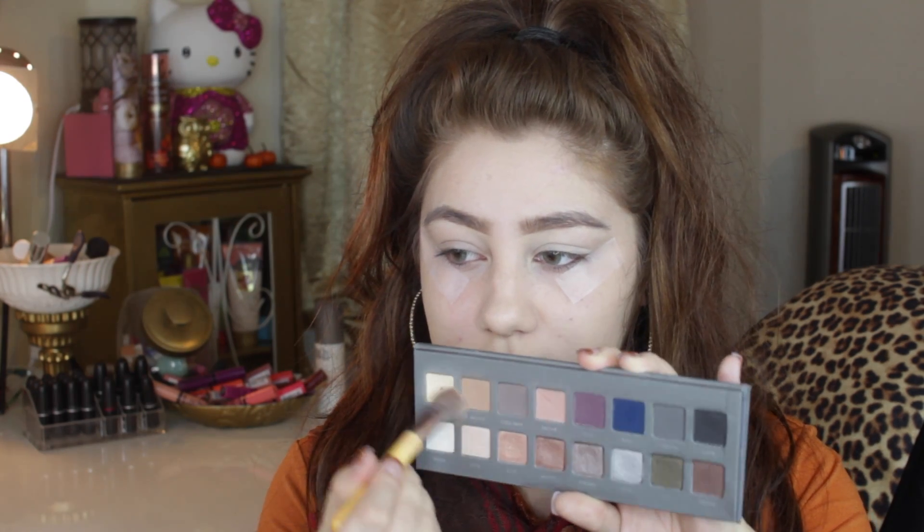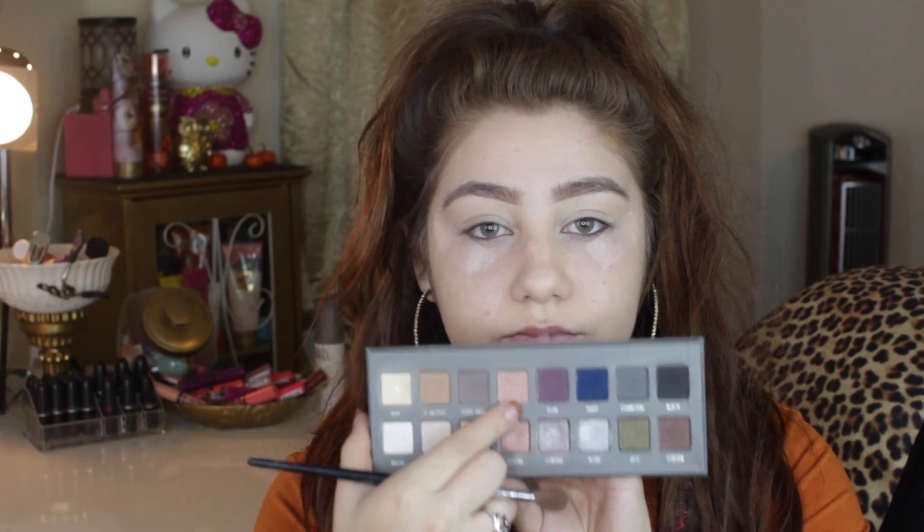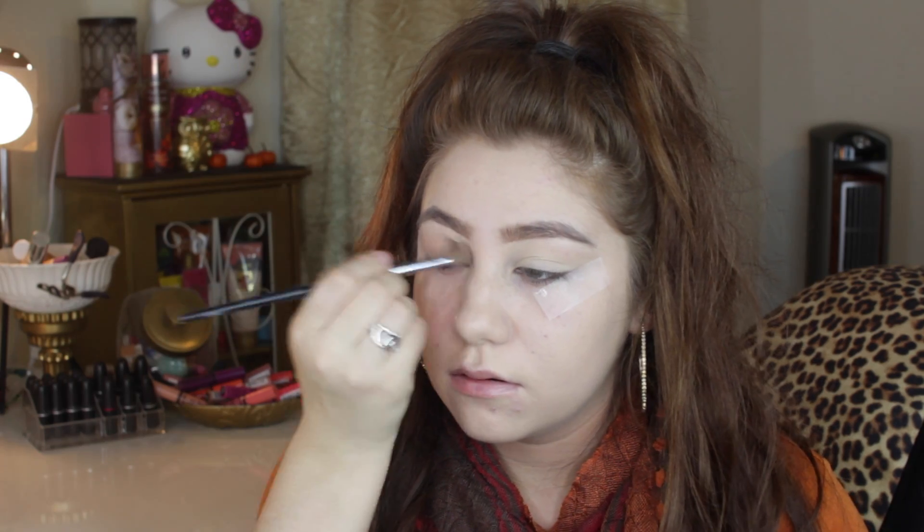The next thing I'm going to do is apply some tape to my eyes because I really like that outer V. Then I'm going to put the color buff from my Lorac 2 palette and apply that all over my lids so that our transition shade blends better. For our transition shade, I'm taking the color nectar and just buffing that in from inner corner to outer corner all over my lid.